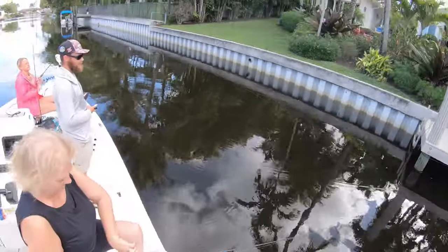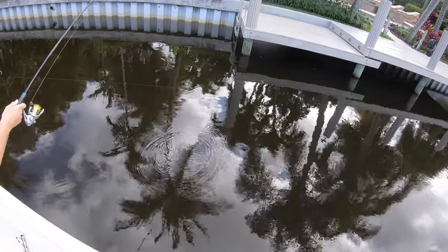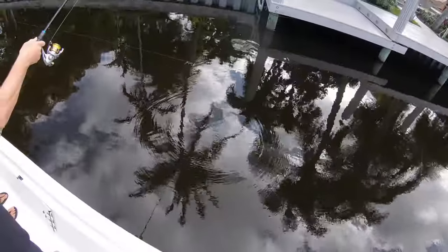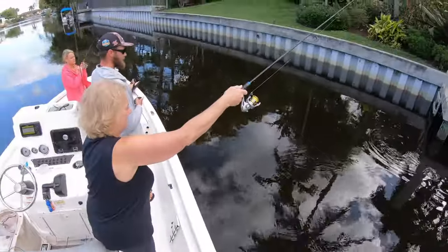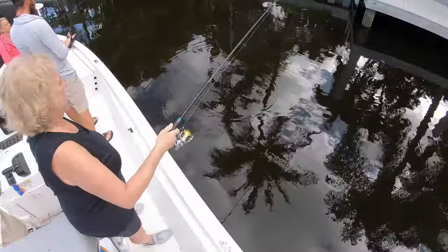What the hell is that? Katie's got something good. Get him out, Kate. Lift your line up. Perfect. We're fishing medium light rods with Shimano Sedona 2000 reels. It's a lot of fun.